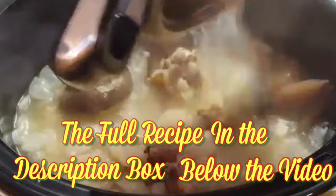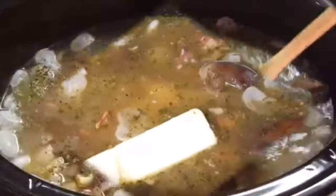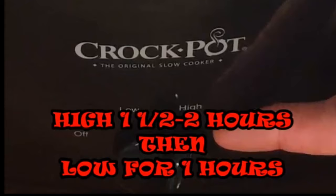Add a little parsley, black pepper, and some butter. Give it a stir and cook according to the information you see on the screen. Serve with cornbread and enjoy a big pot of butter beans!